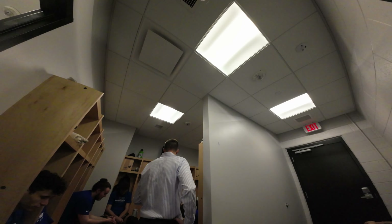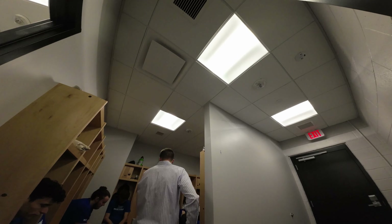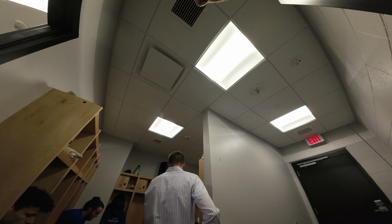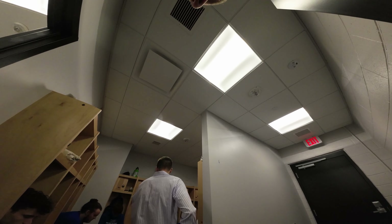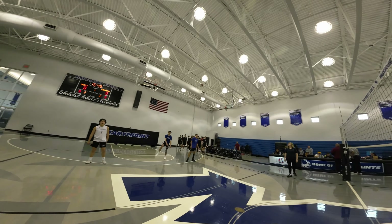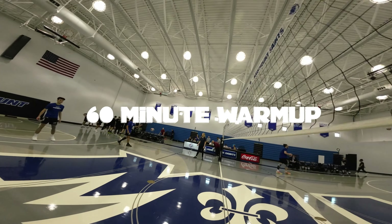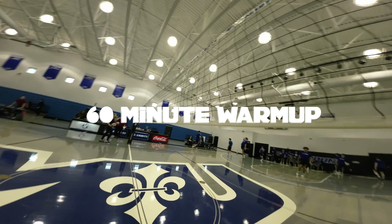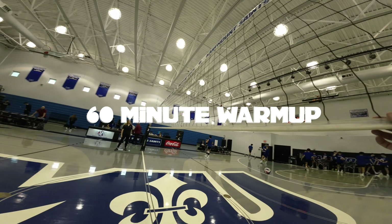We're meeting in our locker room — we switched to a new one this year. We'll keep the audio silent on this, but we chat about the scouting report, do a little meditation pregame, and get our minds right mentally for the game. As we get into our 60-minute warmup, we do a lot of different things: attack lines, six on six, lots of pepper, and lots of traditional volleyball warmups.